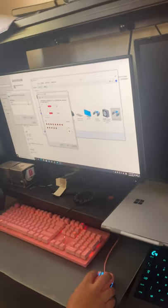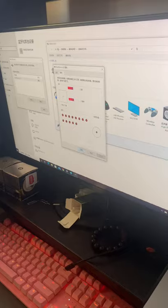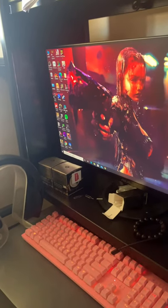Now let's go into a game — for example, Tekken 7.